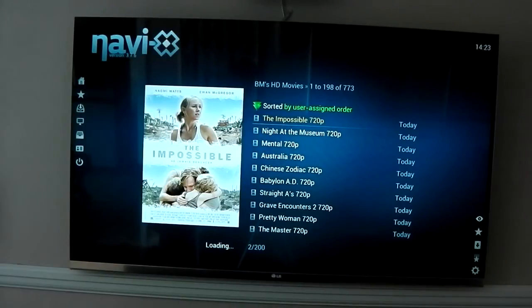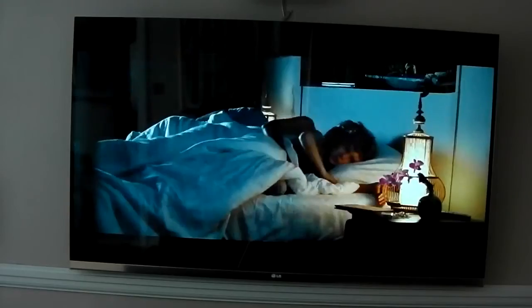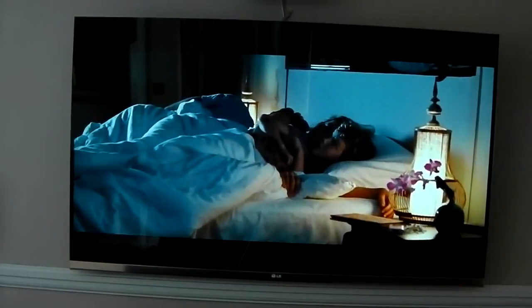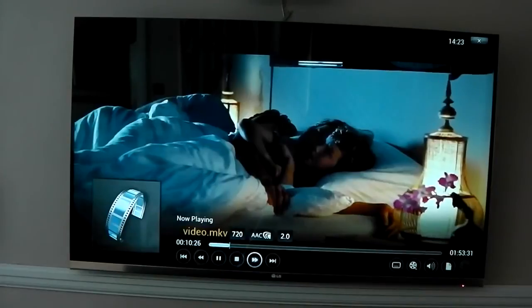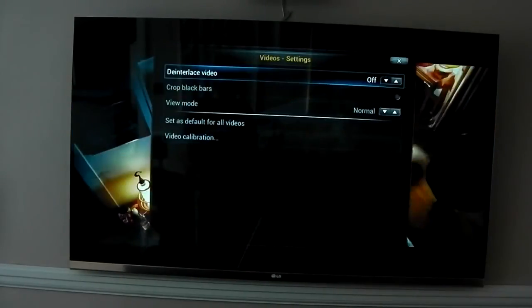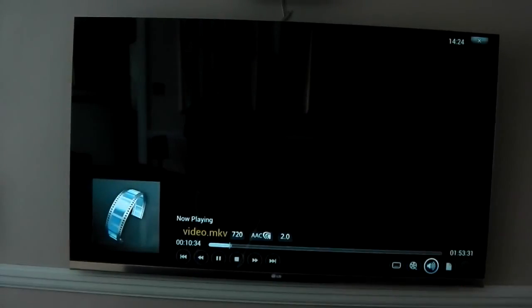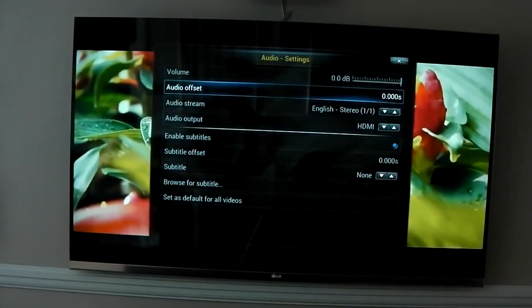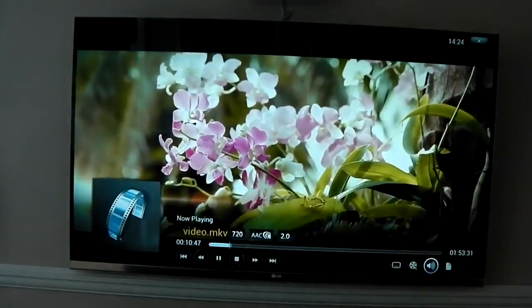We have to wait for the servers to give us the information before we can play it. There we go, working in the bottom right-hand corner and we are off. The playback is fantastic. I'll skip 10 minutes in to see if we can get to some speaking. I've noticed no lags, no lip sync problems, nothing — it all works really well. You can bring up the menu — you can see it's 720p AC3, this one is only in 2.0. You can change the audio offset, the volume boost, all that sort of stuff, and the picture looks fantastic and sharp — and that's streaming.